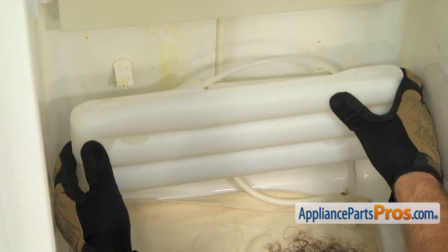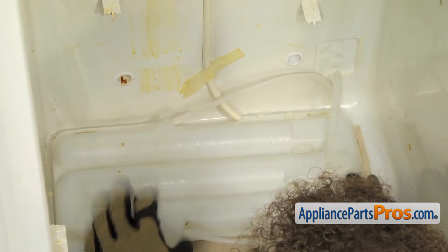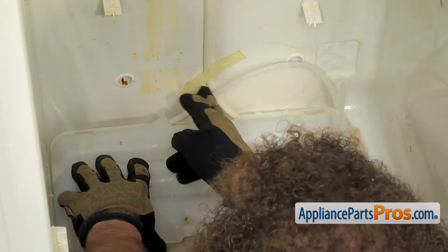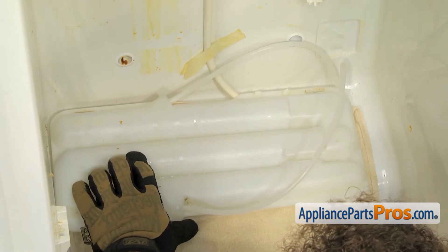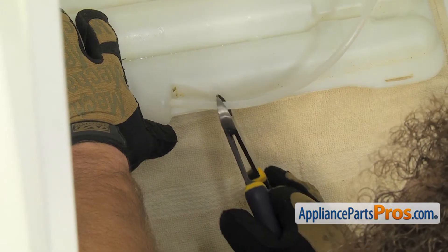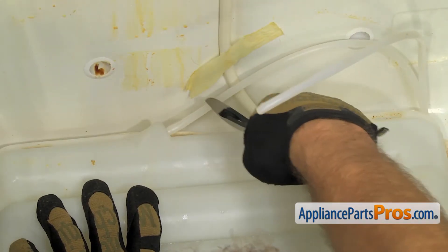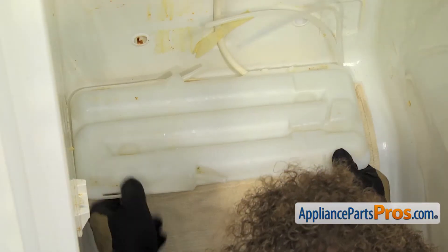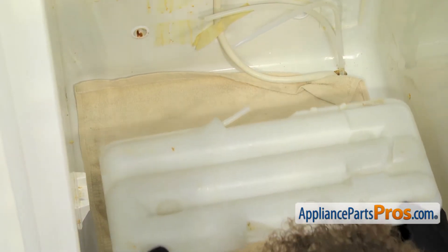Once you have the water tank released from the back wall, you can set it down on the little shelf right here. Then we need to cut these water lines about two inches or so from the water tank. So we are going to take our wire cutters and just cut them off. Once you have the water lines cut, you can carefully pull the water tank out, keeping it level so you don't drain the water out.